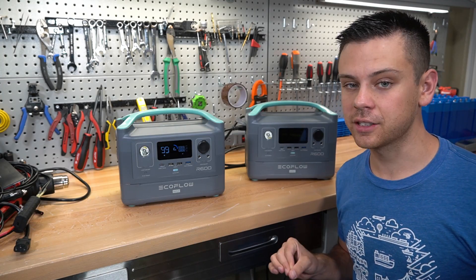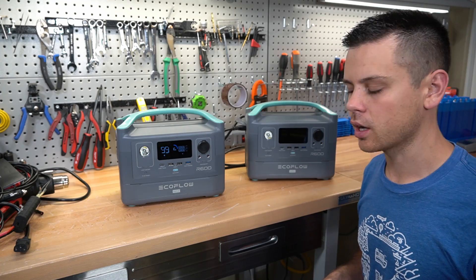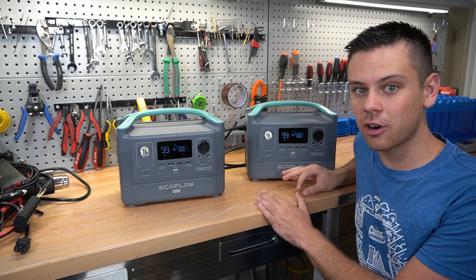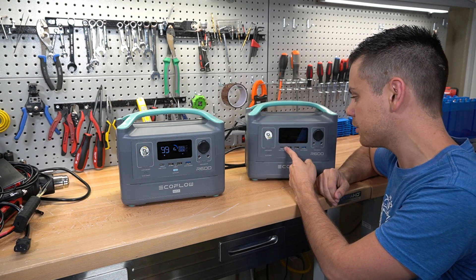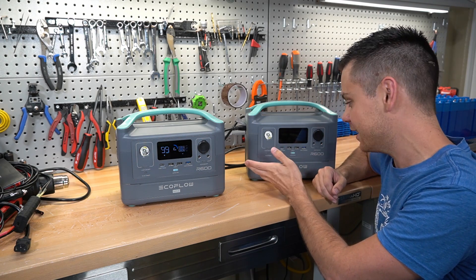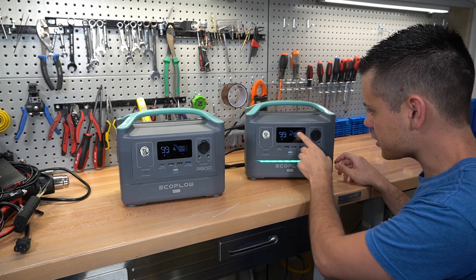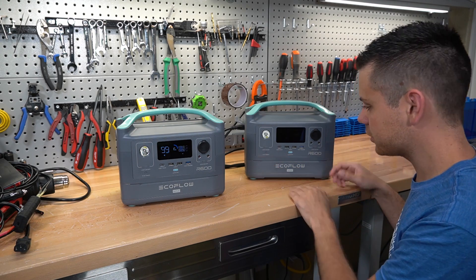This firmware update has solved quite a few issues, but it still failed numerous tests so it still needs work. This one unit is still dead — every time I try to turn it on it goes into overload, I cannot charge it, and it keeps turning itself off. Nothing else works on it either. You try to turn things on and it shows overload and then turns itself off. That's a bummer — I don't know what to do there.